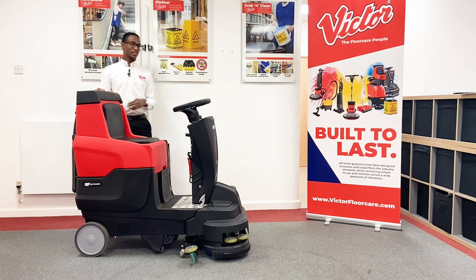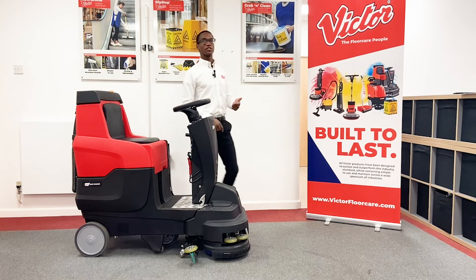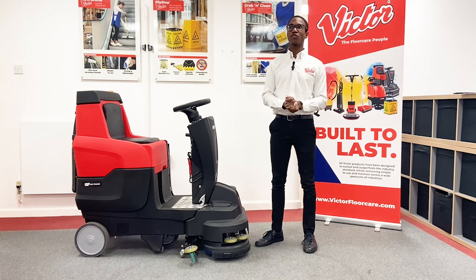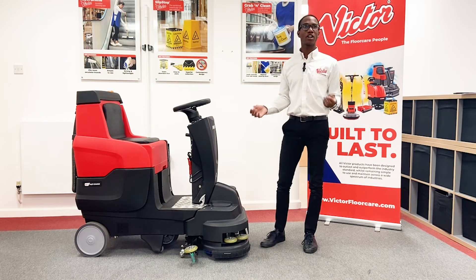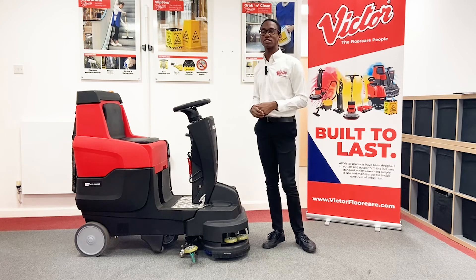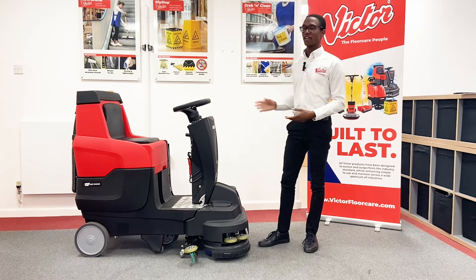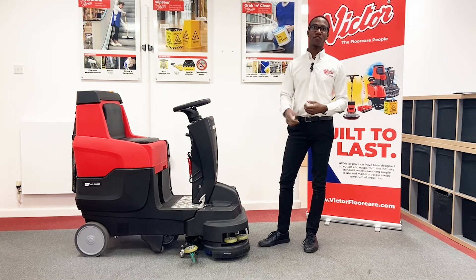So all in all, this is a compact, simple to use and highly effective machine. On a single charge of 12 hours, you get four hours of use which can cover up to 3,800 square metres — that is the size of two football pitches in four hours. And that is the SDR80, the perfect ride-on scrubber dryer choice for your team.